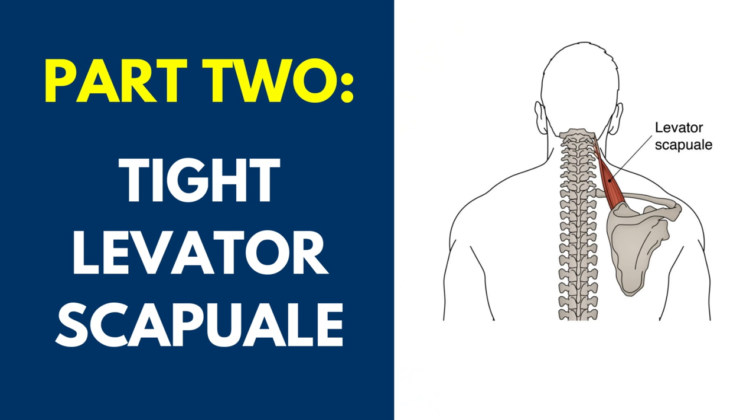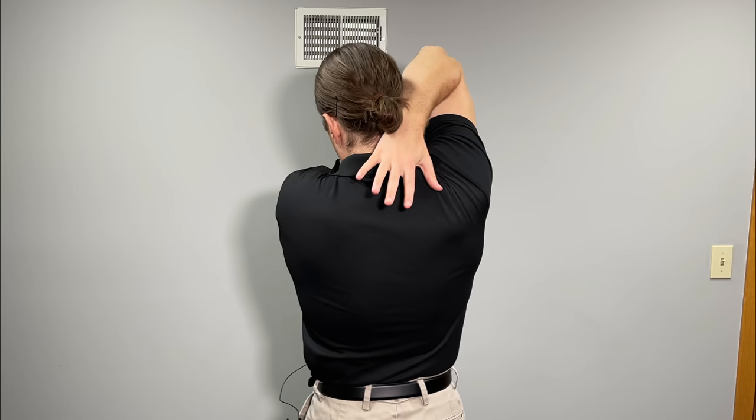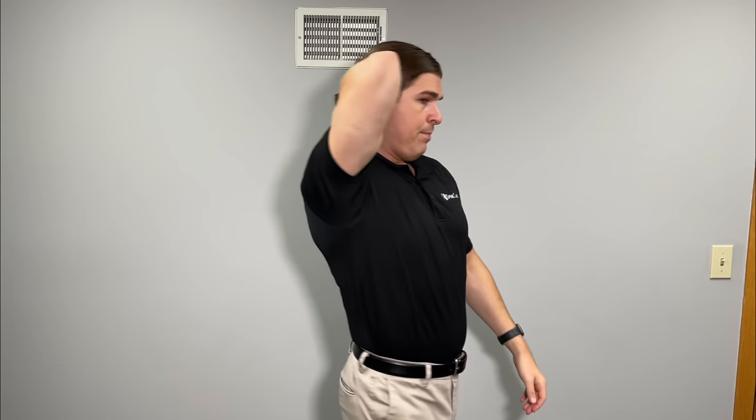A big cause of winged shoulder blades is because of a tight levator scapula. When that gets tight, it tends to draw us forward in the upper back across the shoulder blades, giving that winged appearance. Here's a very easy exercise you can do pretty much anywhere — standing or seated. Bend one side's elbow, take the other side's hand and place it right underneath the arm, lift that elbow up towards the ceiling as much as you can. Take the hand on the bent elbow side and reach down in between the upper back right in between the shoulder blades as much as you can. Once you hit that point, turn your head in the other direction — if your right side is up, look all the way over towards your left shoulder.